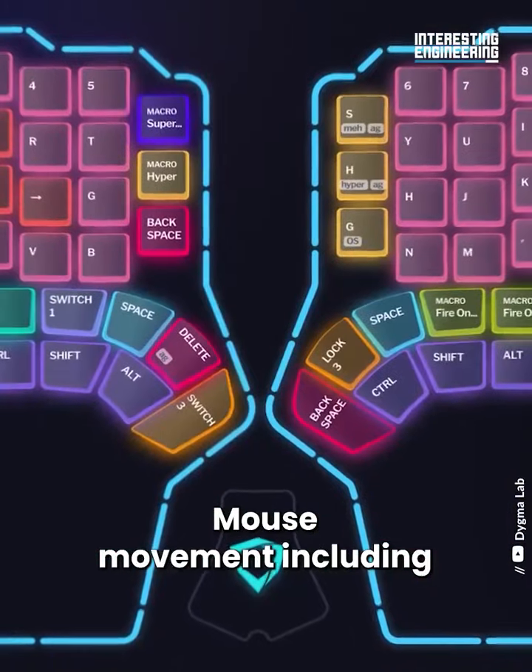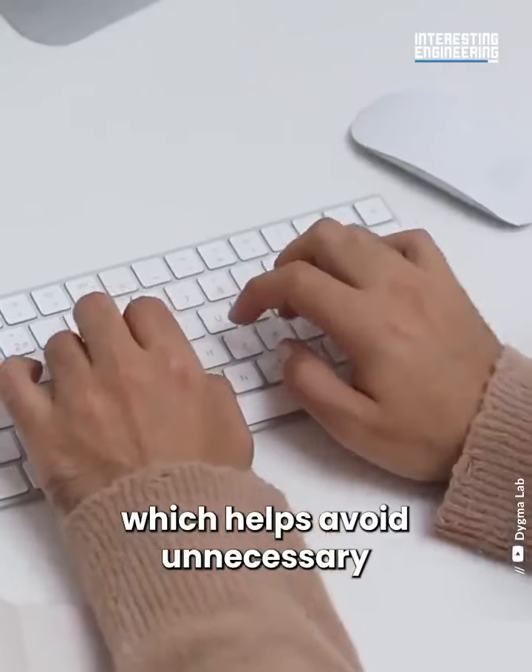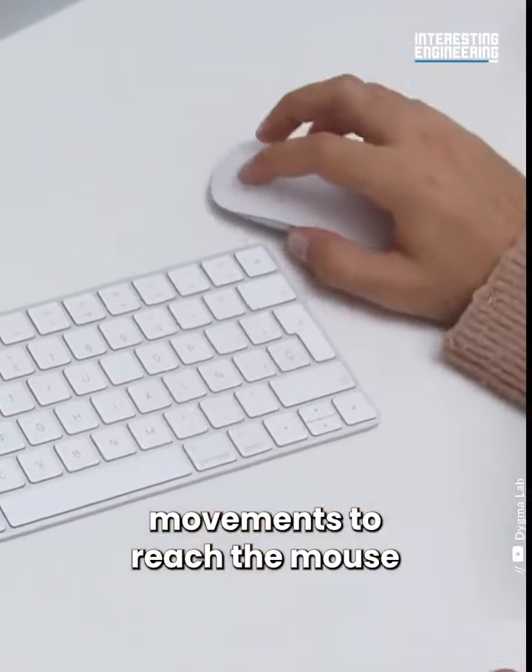Mouse movement, including the mouse wheel, can also be configured to your liking, which helps avoid unnecessary movements to reach the mouse.